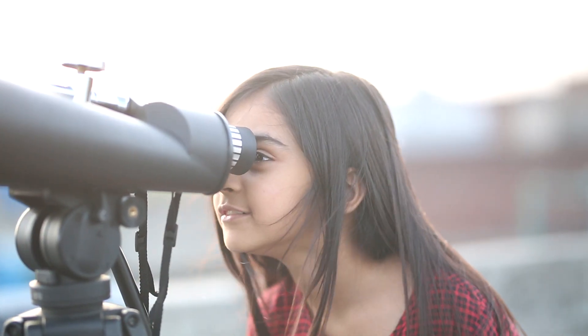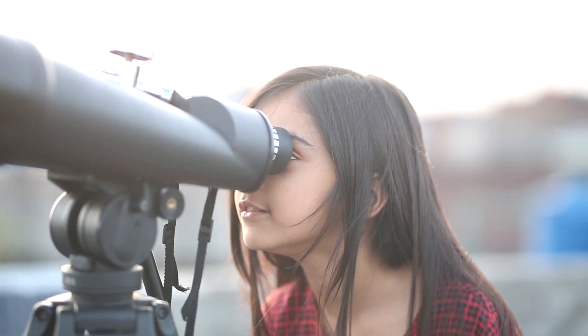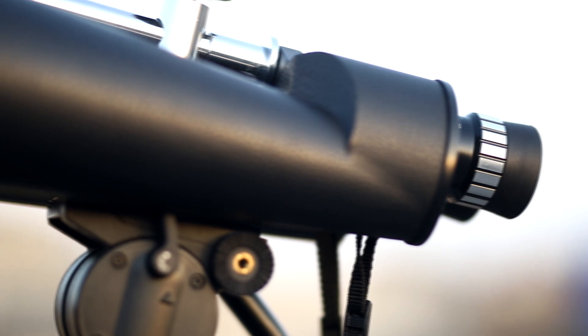If we talk about its specifications, it has a 100mm multi-coated aperture with a three-degree angle of view. It is a waterproof binocular.